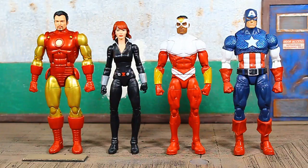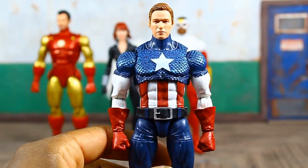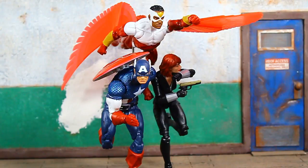Someone had asked about the unmasked head that came with the Atmosphere Iron Man from this wave on the 80th Anniversary Iron Man body — the head is popped all the way on the peg there, kind of looks a little funny, losing a bit of the neck. It's probably best to half it on the peg for it to look better. And this is the unmasked Captain America head that came with the Stealth Captain America from this wave — popped all the way on the peg. That looks very good.